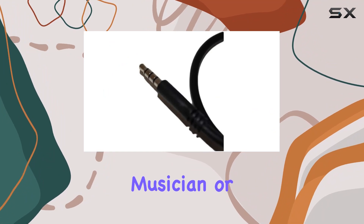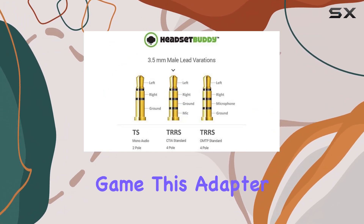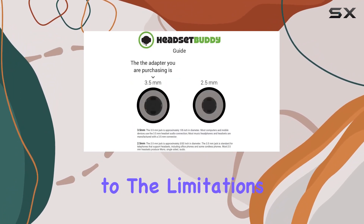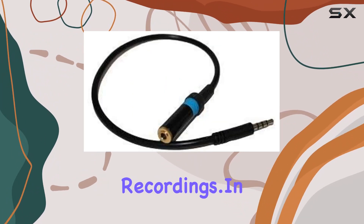Whether you're a content creator, musician, or simply someone who wants to elevate their audio recording game, this adapter promises 100% guaranteed crystal clear sound. Say goodbye to the limitations of your smartphone's built-in microphone and hello to professional grade recordings.